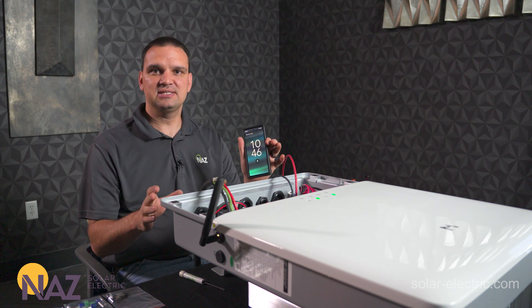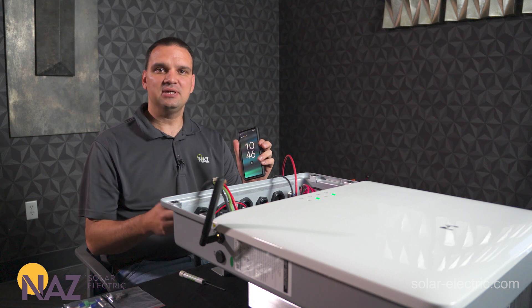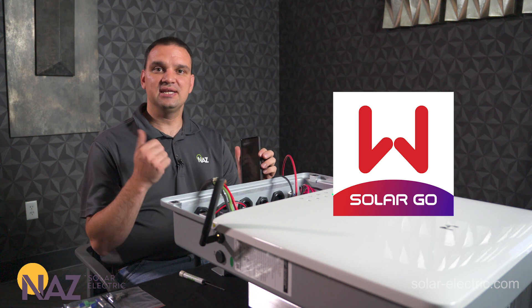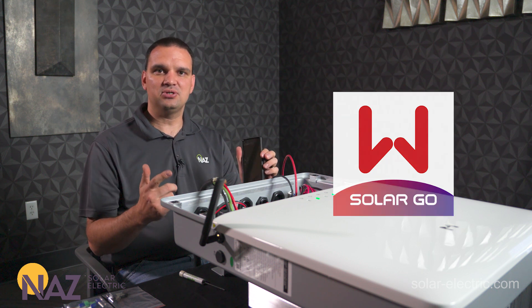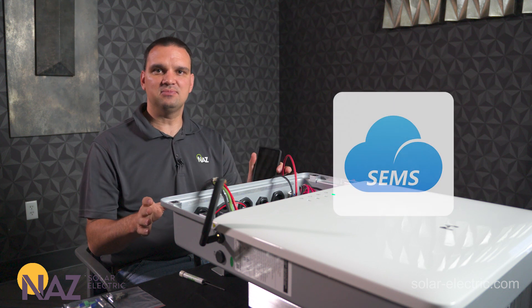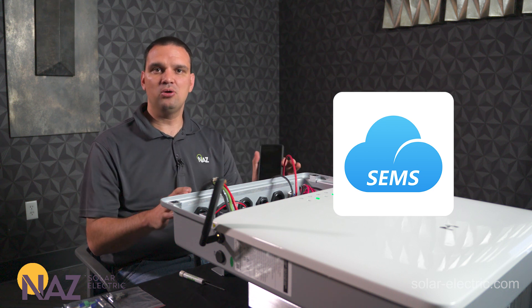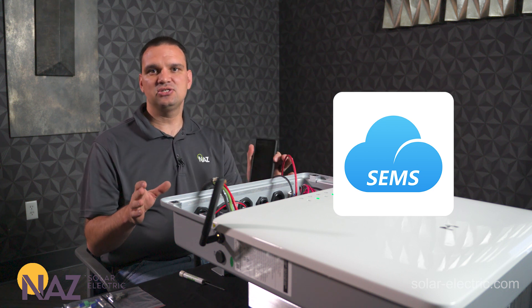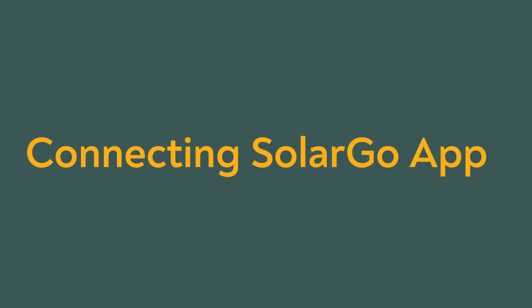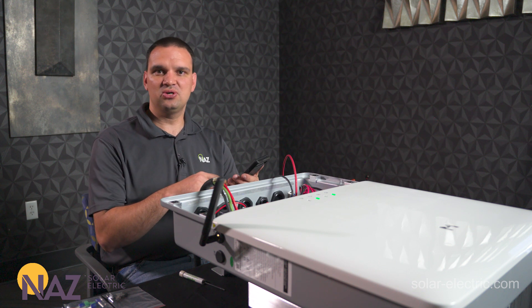Now that we have the inverter wired up and powered on, we're going to need to use our smartphone to commission the system. There are two apps to download from Goodwee. The first app is for commissioning the inverter — it's called SolarGo — and we'll use this to connect to Wi-Fi and adjust parameters. Once that's done we'll transition to the second app called SEMS, which is used to monitor the system remotely or on-site and to see production of the system as a whole.